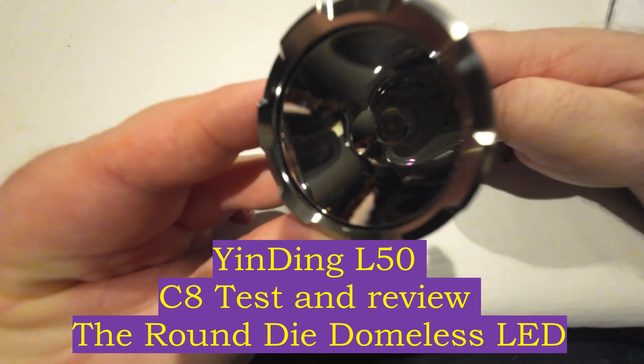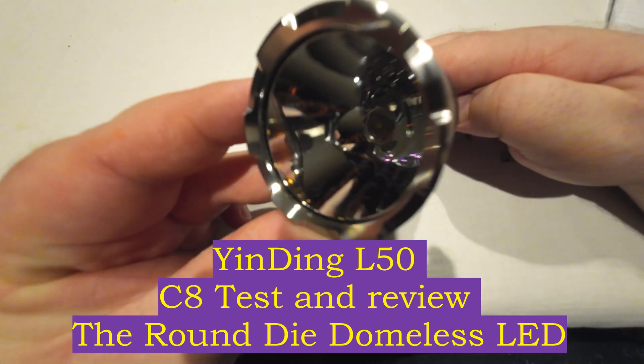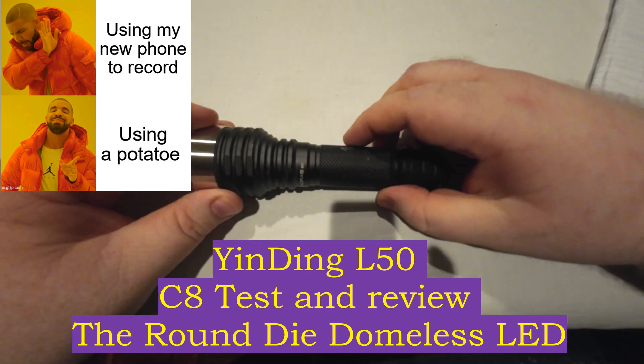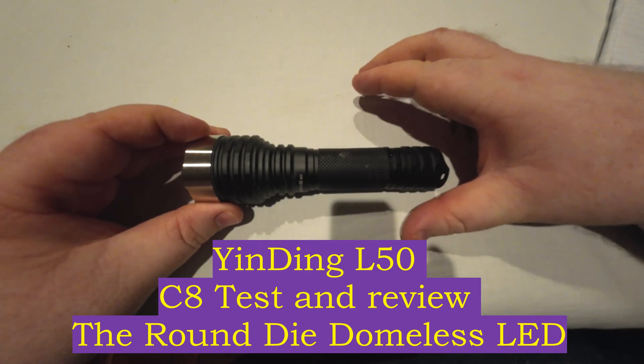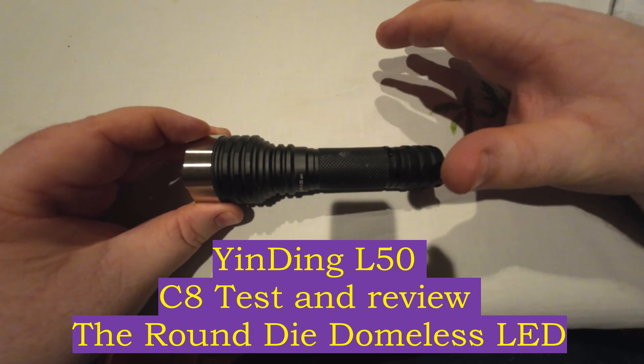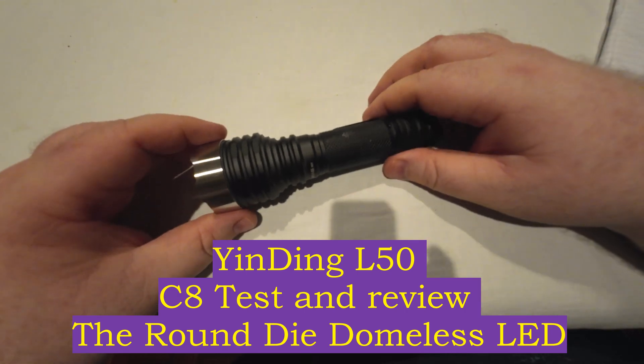Seeing as this is like the eighth time that I've filmed this video, I'll try and overlay some of the old footage but it does look pretty rough. I am filming on a brand new action camera, a DJI2 action cam, and the field of view is very different to my usual cameras, so the beam shots are going to look a little bit different.